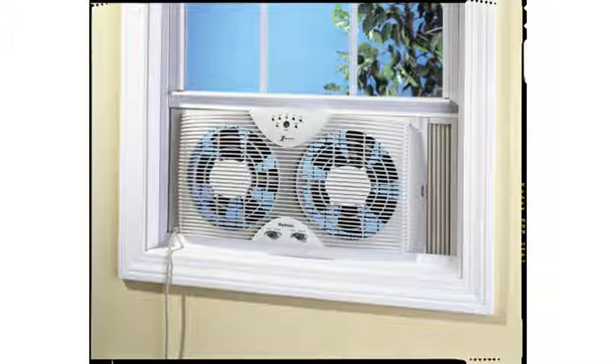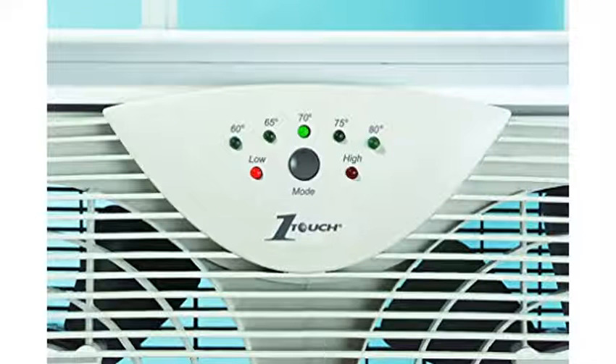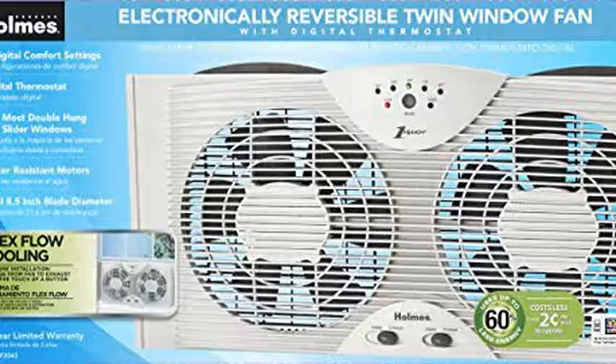We've had several brands over the years. All of these fans are noisy — I don't care what brand you get. I chose these ones this year because the fan area is much more open than the competitors.